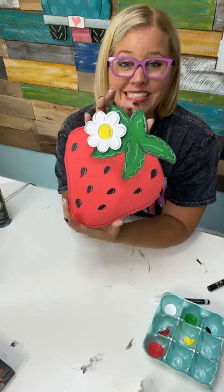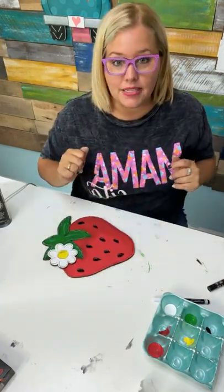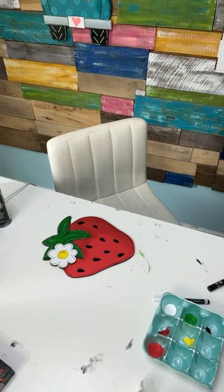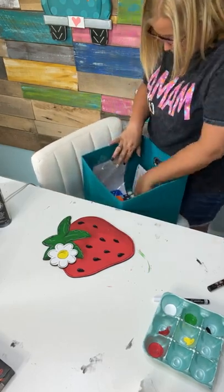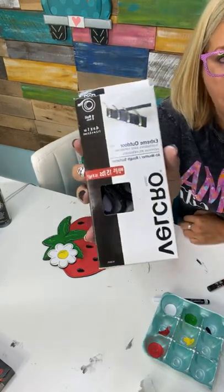Look at our cute little strawberry! Now to attach this to our sign out front I'm going to need some Velcro, and we're going to take you outside in just a moment. Let me grab my Velcro. We have 27 boxes left — if you have not signed up for the Big Box of Blanks yet, go grab it. They're going quick.